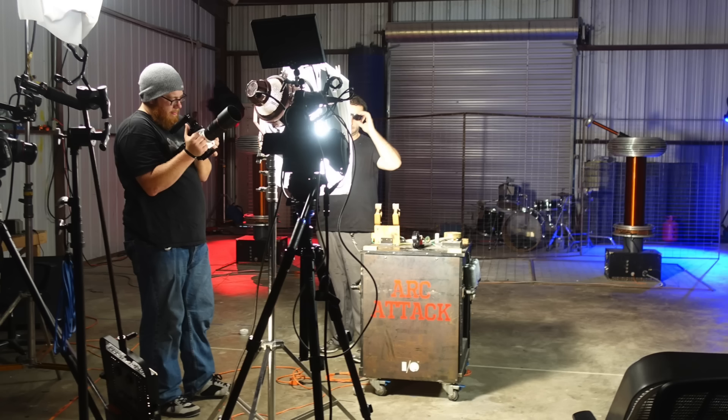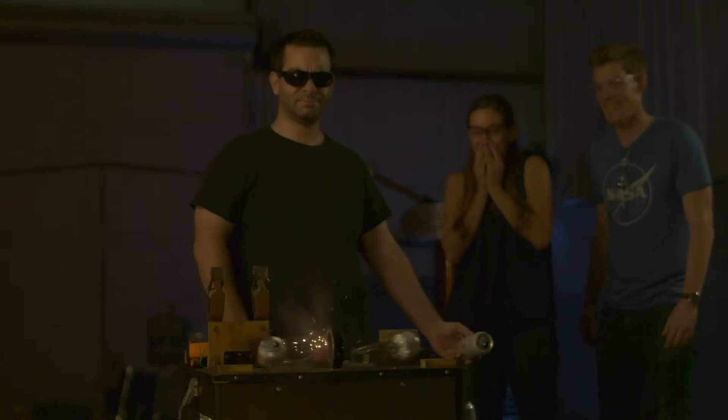Last but not least, a million thanks to Darren, who helped us out with those incredible high-speed shots of the can exploding. Check out his YouTube channel — it's called Beyond Slow Motion. The link is in the description.